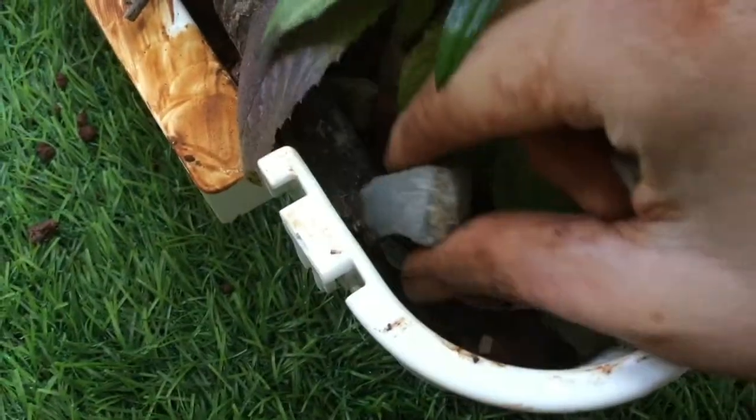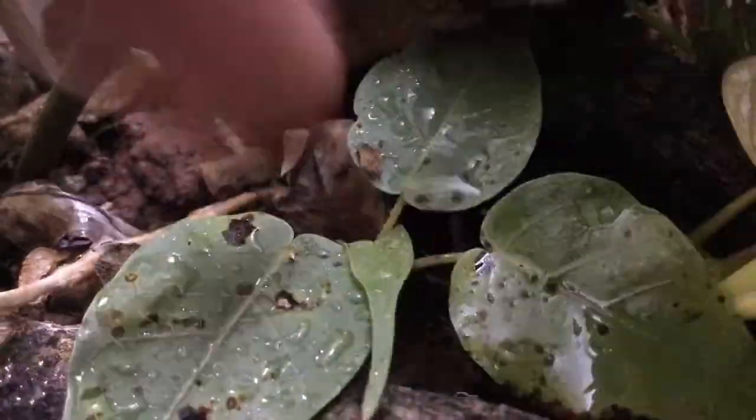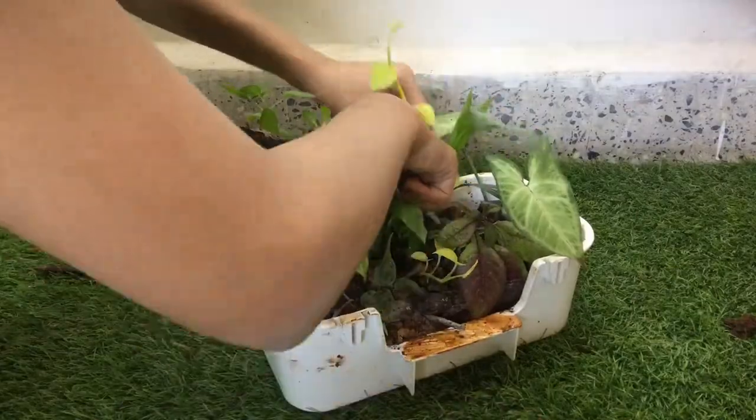Rocks were also added inside this terrarium. I also added two money plants and one mossy rock. This money plant will drape around this branch.